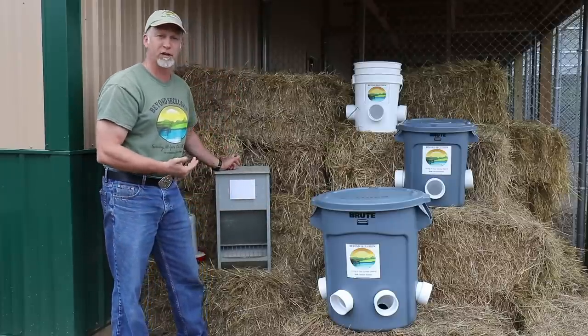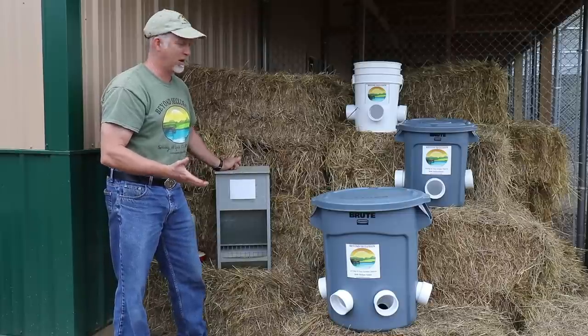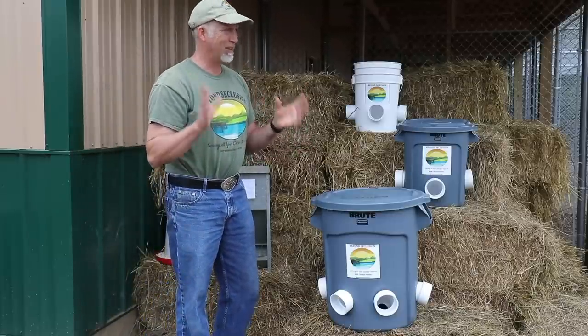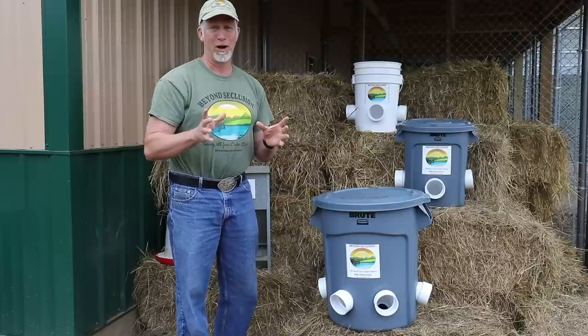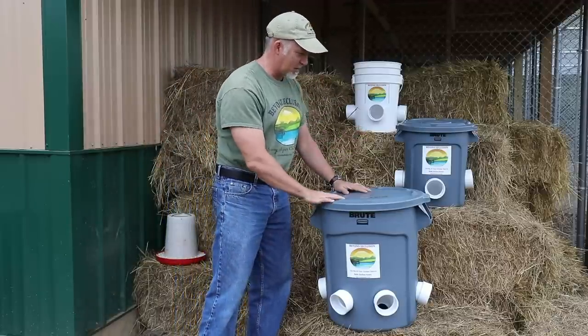And if it's chicken layer or crumbles and it's moist out, you just wasted an entire bag of food. So I did a little research and decided I think I can build a better mousetrap — I think I can build a better bulk feeder. So I did some research and came up with this.